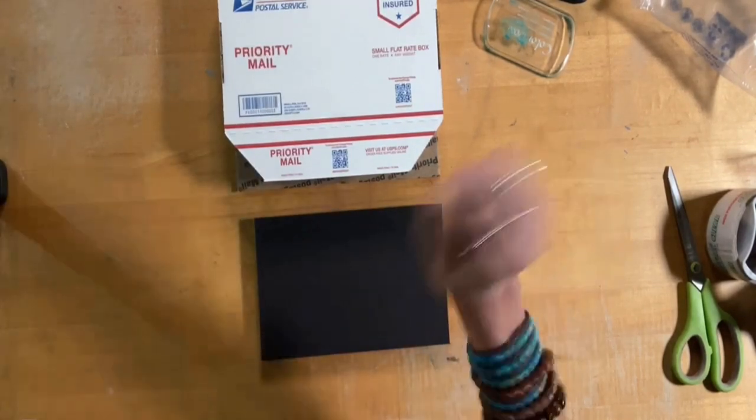Alright, so that is it guys, I hope that helps out and explains exactly what I do. I know sometimes I say something but it doesn't seem super clear. I hope that is clarifying and makes it really easy for you to ship your unframed pastels. Okay, all right, bye-bye.